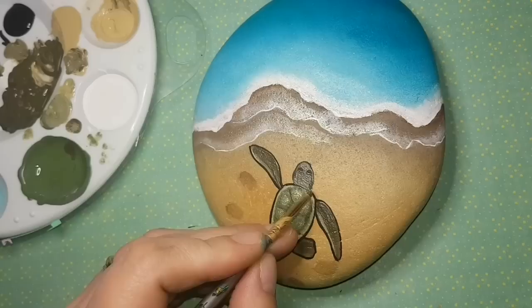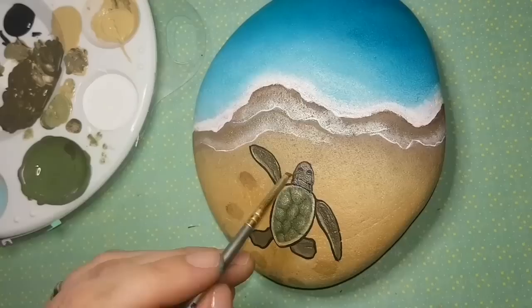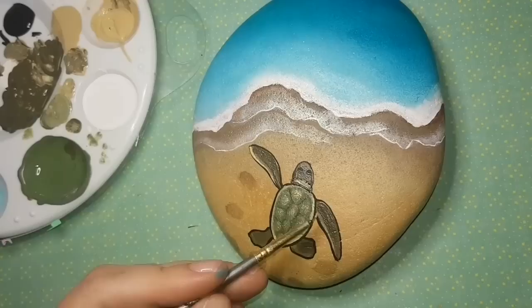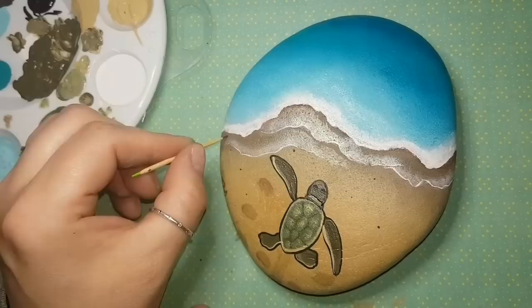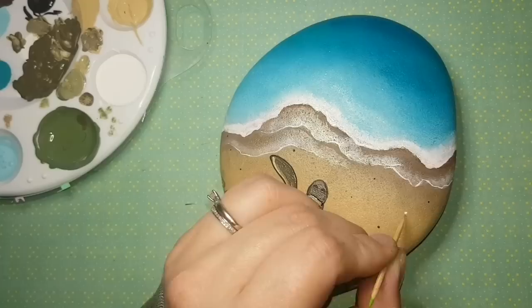I'm adding small seashells and stones to make the scene look more like a real beach. I'm also defining the turtle's neck area — there should be a visible neck between the head and shell. I'm doing a final pass of Camel highlights on the flippers, then adding some pebbles and seashells before sealing everything with resin.